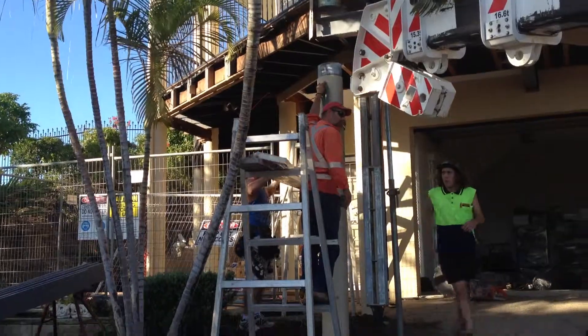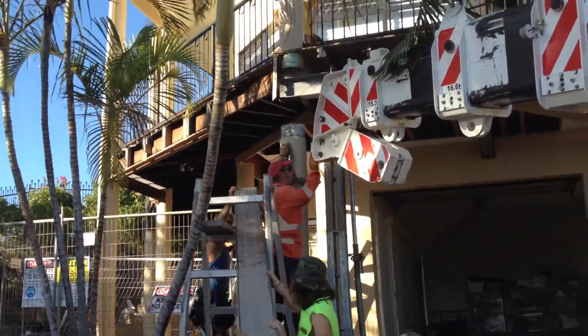And once it's removed, we're going to get the steel column up into position. So we'll just watch a bit of that for you here.